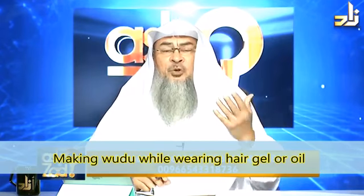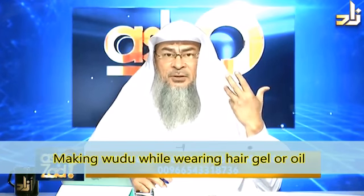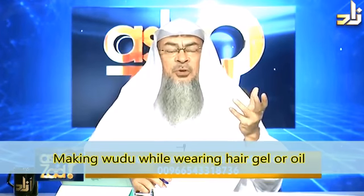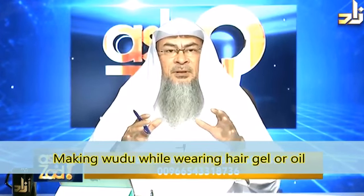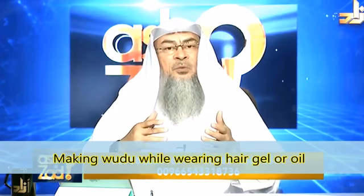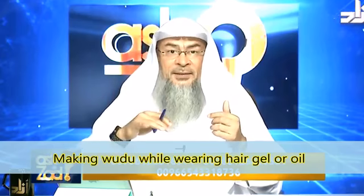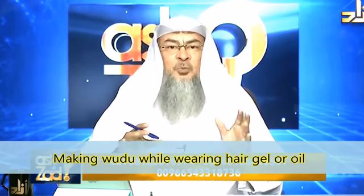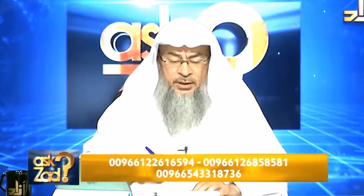When he used to go to Ihram, he used to put a talbid on his hair, which is similar to hair gel that keeps it intact and in one place. And he used to perform wudu as usual, wiping over it. So you have no problem. In ghusl, however, you have to wash your hair and scalp thoroughly.